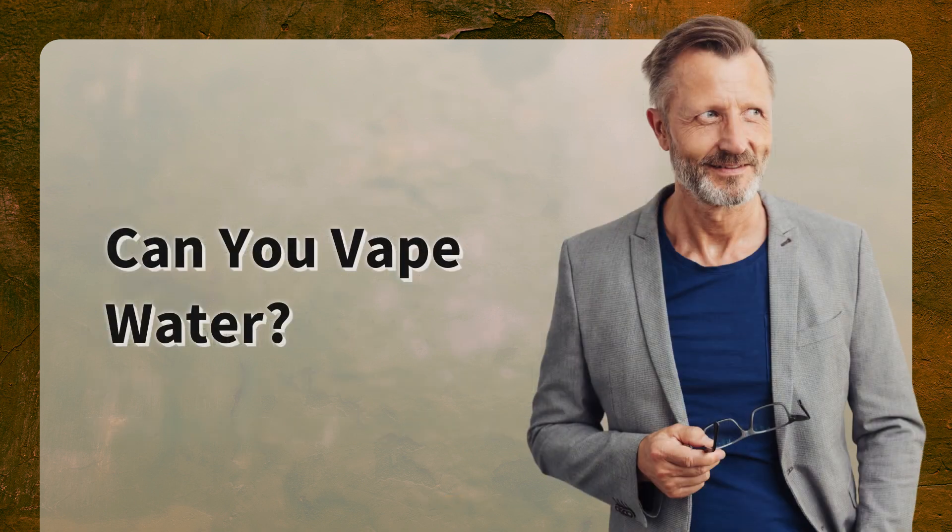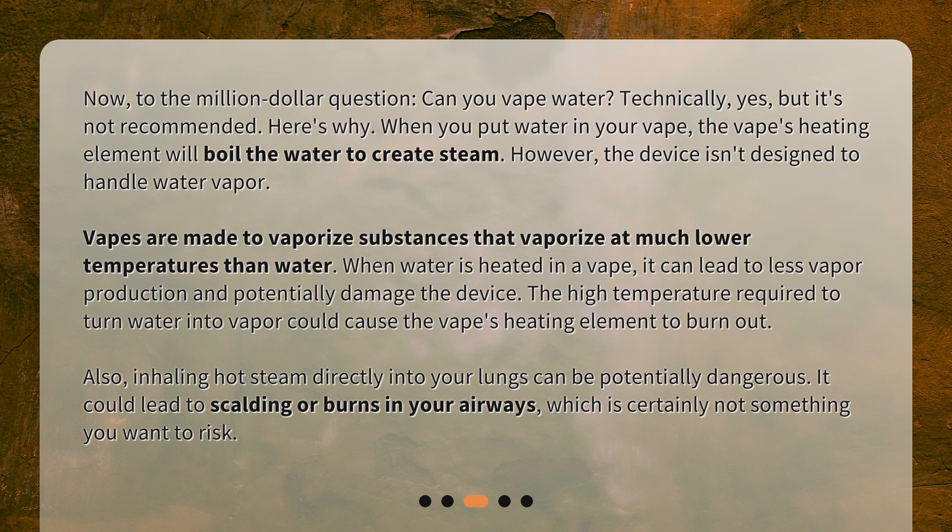Can you vape water? Now, to the million-dollar question: can you vape water? Technically yes, but it's not recommended. When you put water in your vape, the heating element will boil the water to create steam. However, the device isn't designed to handle water vapor. Vapes are made to vaporize substances at much lower temperatures than water, and heating water can lead to less vapor production and potentially damage the device. The high temperature required to turn water into vapor could cause the heating element to burn out. Also, inhaling hot steam directly into your lungs can be potentially dangerous, leading to scalding or burns in your airways.